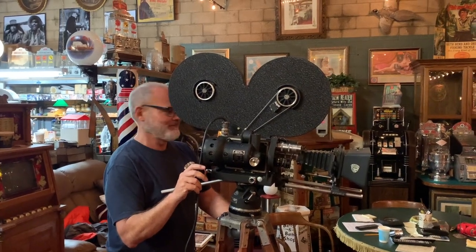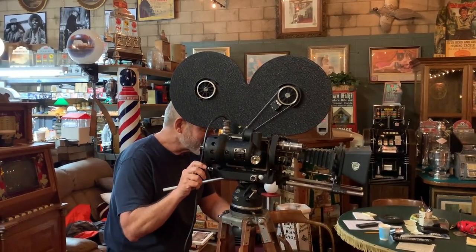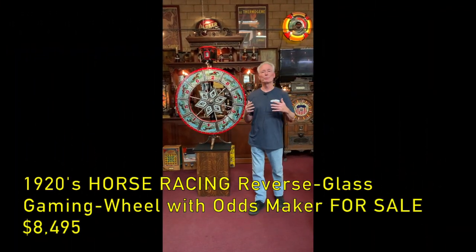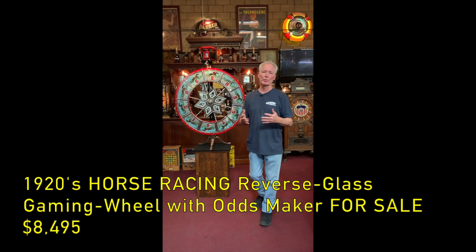Hey everyone, enjoy the show. How you doing today? So with great pleasure I bring you a beautiful horse racing odds-changing wheel.